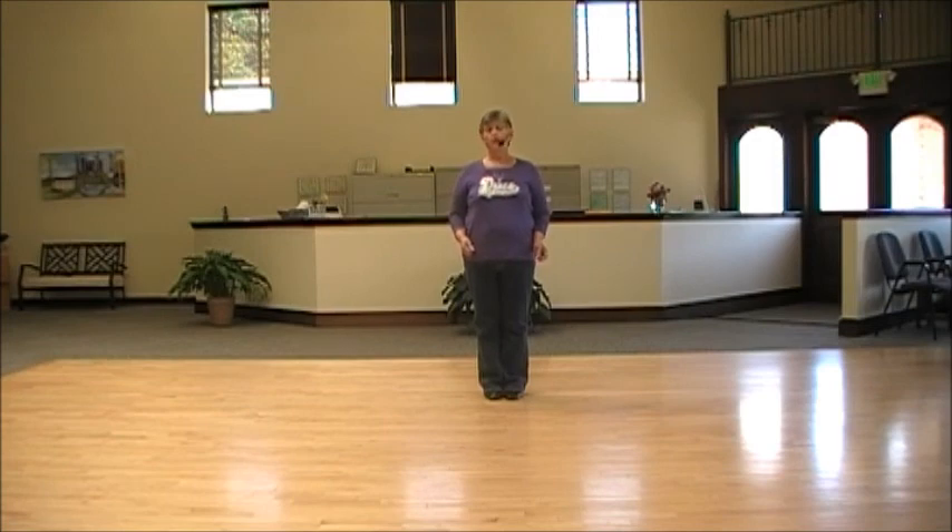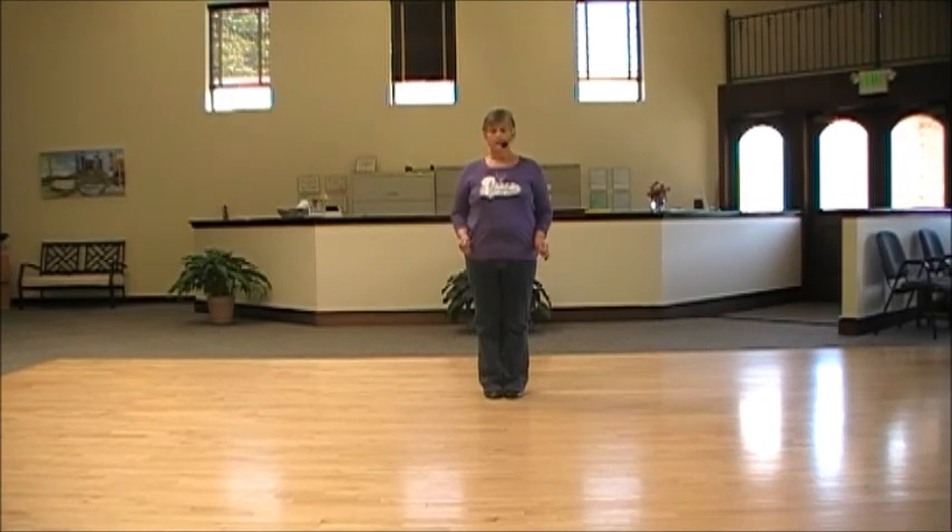This is an improver dance that I choreographed for the 2011 Line Dancer Magazine Choreography Contest. This dance is called Fishtail. The music is 'Fishin'' by Craig Campbell. It's forty-eight count, four walls, improver level.